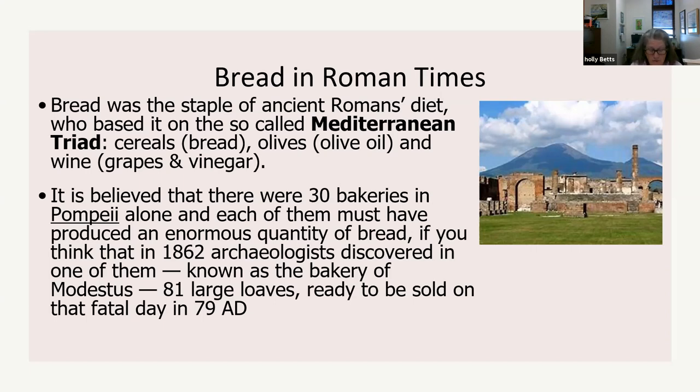Olives were essential for daily life, mainly as olive oil. Olive oil was used for fueling lamps, and they actually used olive oil to wash themselves after exercising. Roman cuisine would never have existed without cereals, olives, and grapes.